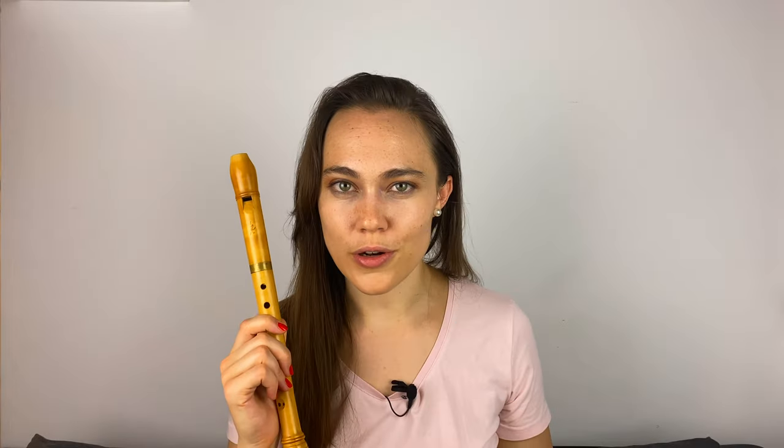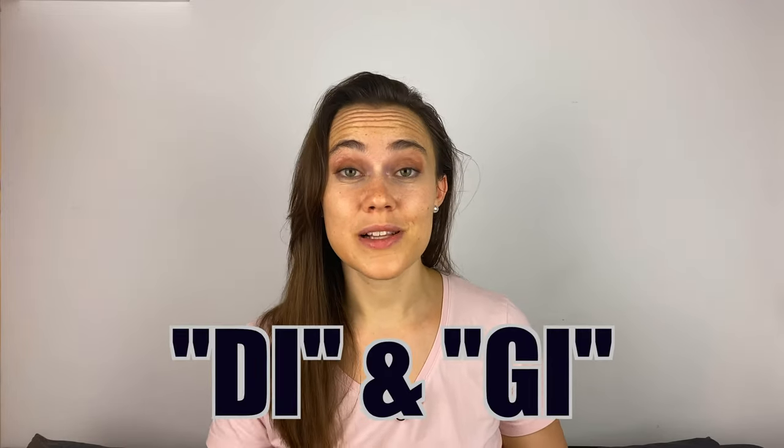Making it move a lot faster — this makes the recorder one of the fastest instruments in the world. To learn this ingenious technique, it's best to start without the flute by speaking the syllables 'di' and 'gi' alternately, then try to increase your tempo while doing this.